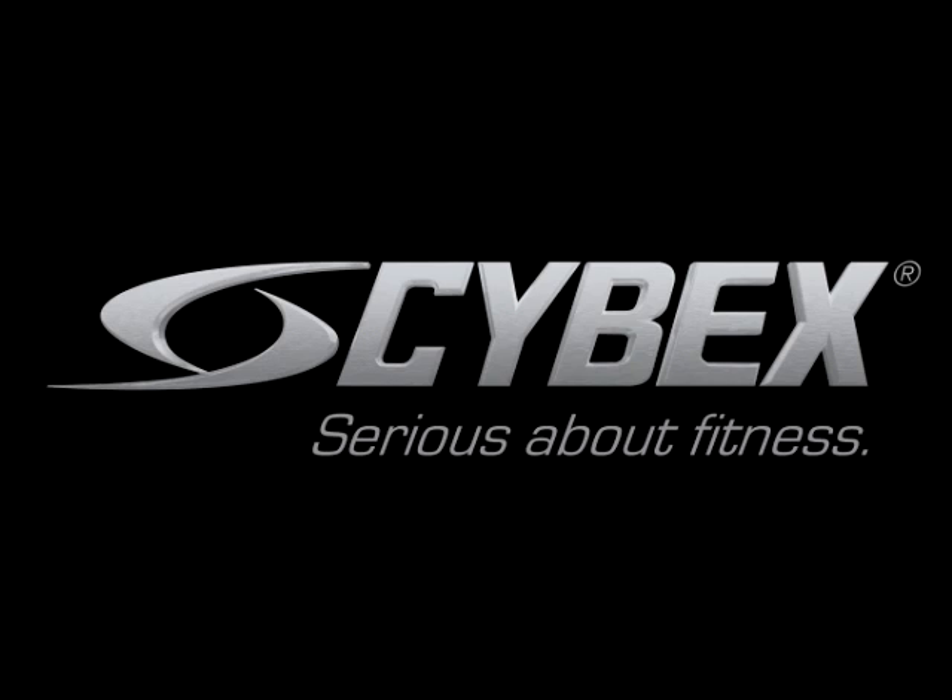With your health and fitness in mind, this has been Paul Juris from the Cybex Institute.